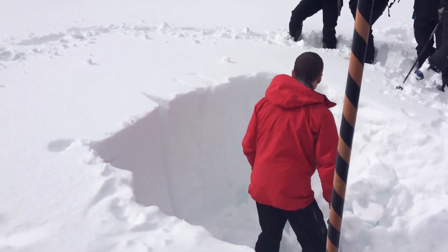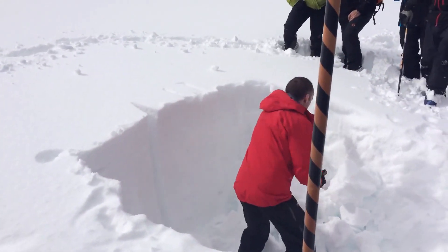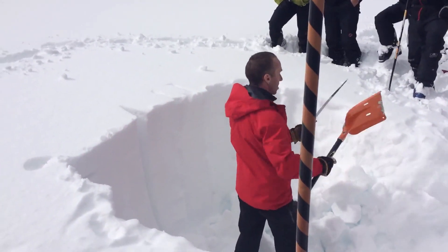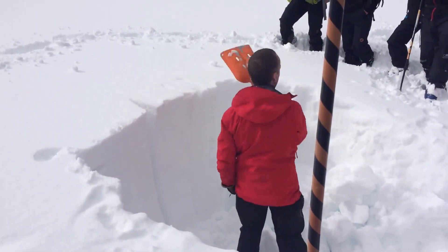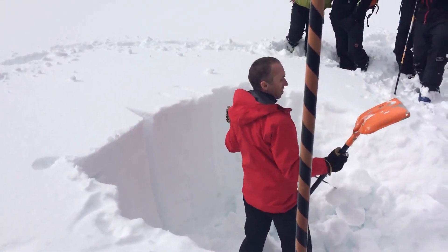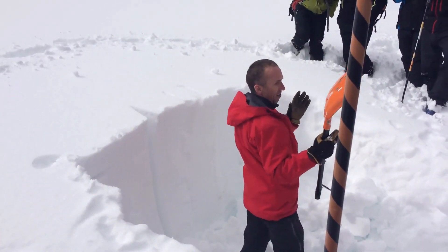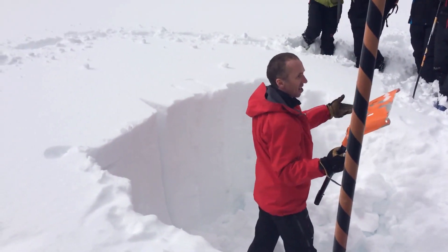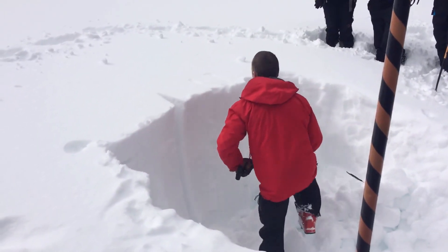What I'm doing here is testing the snowpack with a compression test. You use a shovel — it's a certain dimension, but very close to the same size as your shovel blade. So in the backcountry you just use your shovel blade to measure. I've got to isolate a column of snow in my profile, creating a little avalanche path in a controlled situation, and I'm going to test that. There are other tests you could use as well, but this is fast, quick, and easy.